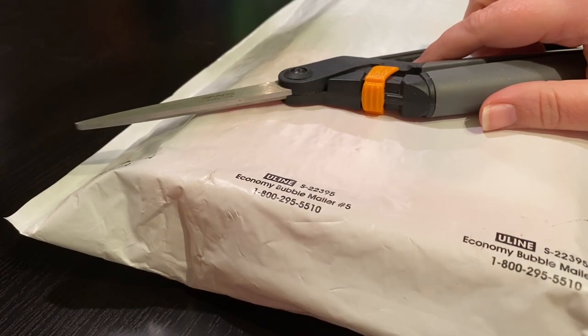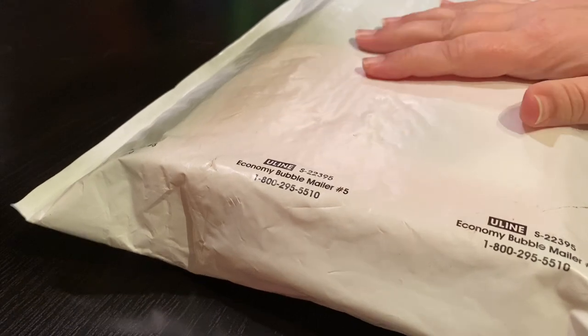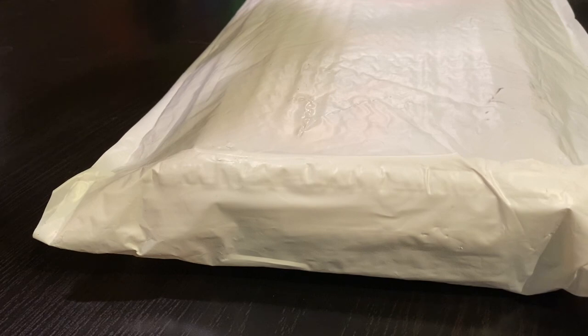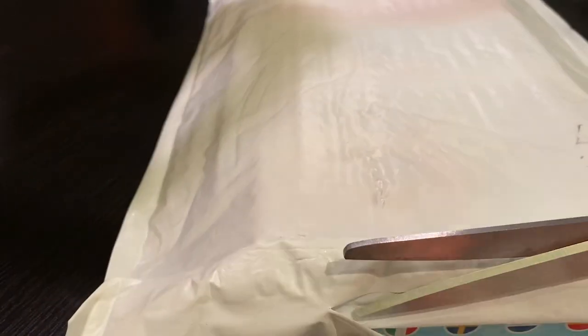Hey everyone, this is Jennifer with DP Addiction Adventures, and look what this is! This is an unbagging and an unboxing because it's in a mailer envelope but there's a box inside. So you get a two-for-one deal. Did you think that today's video would be that exciting?